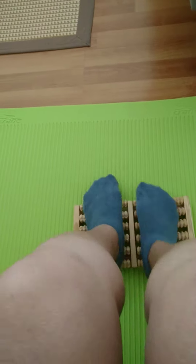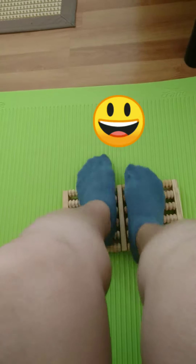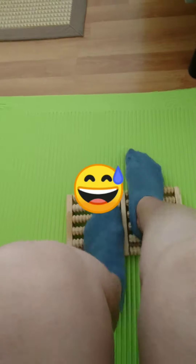First, you have to make it very slow, and after continue, then you will have to make it a little bit faster. It's good for our body systems because our feet is the map for our inside, for our body.